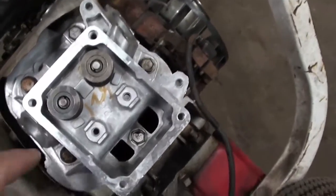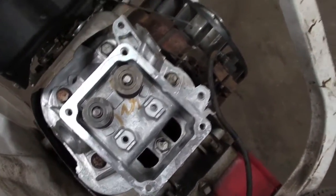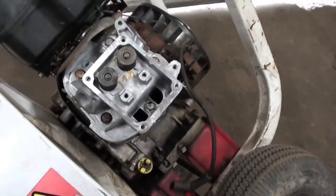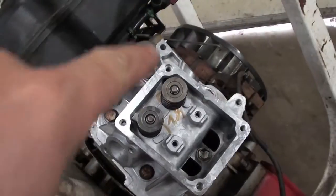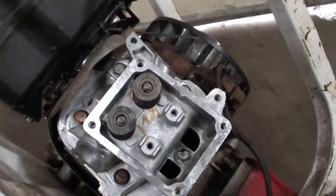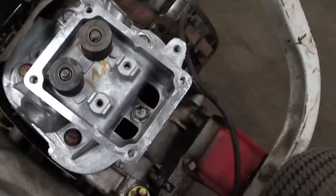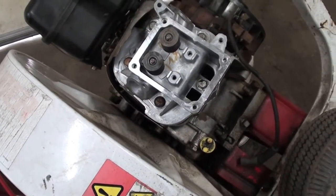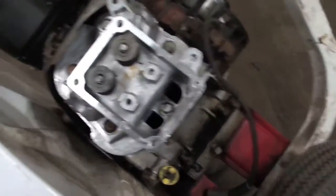I didn't have the torque specs on the head bolts but I called the dealer and they think it's right around 14 and a half foot pounds of torque — about 178 inch pounds. I went around in a pattern, not one right next to each other, kind of an X pattern like you were doing lug nuts on a car. Now we're going to go ahead and put in the push rods and rockers.